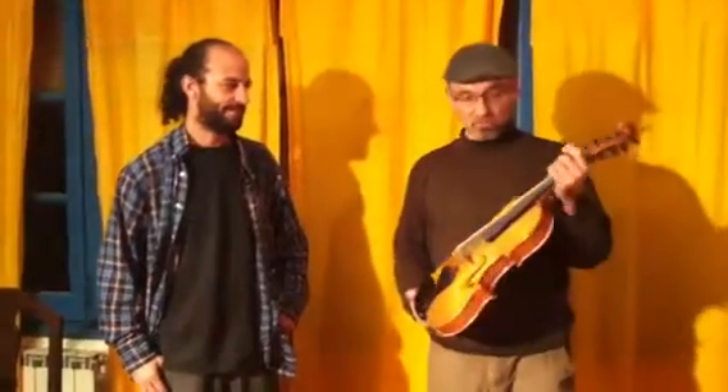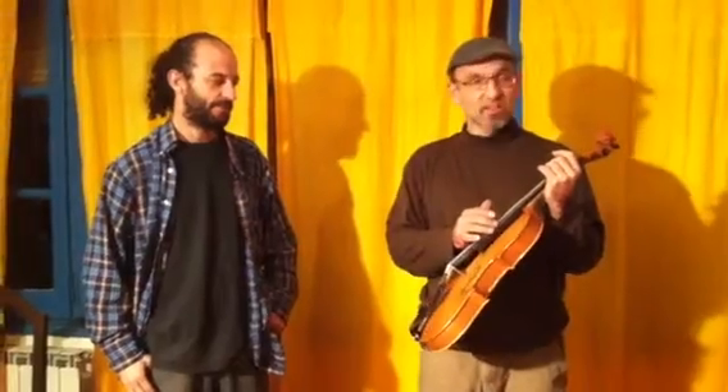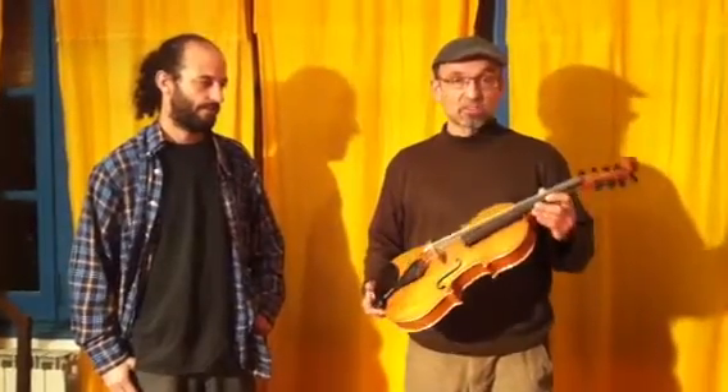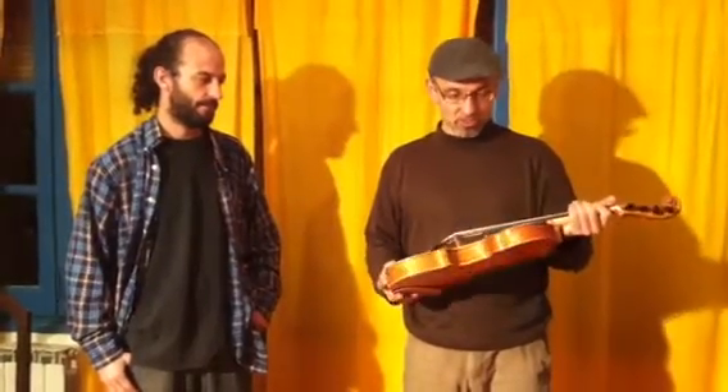It's like a normal violin, but it has 8 strings. Every string has the octave low, so you can play the pieces one octave low and also with the original note.